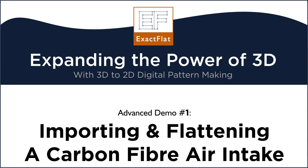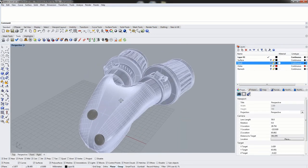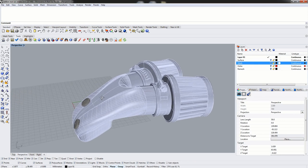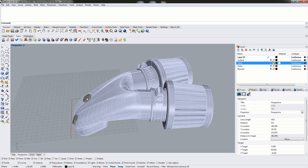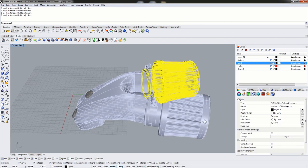Hello and welcome to today's demo. Today we will be looking at the composite part. This is a twin turbo intake manifold and as we can see, this was modeled as more than just a manifold. We also have some set screws here, ratchet straps, and the air filters on here.